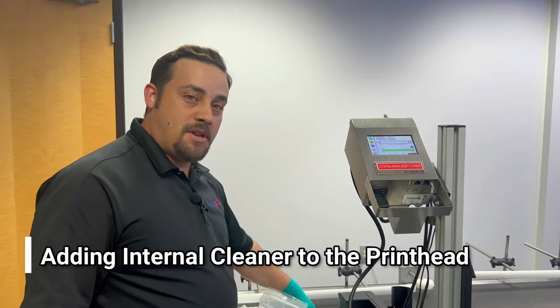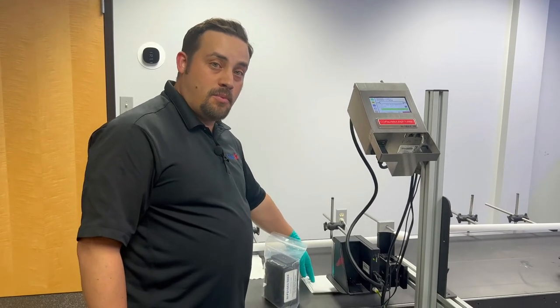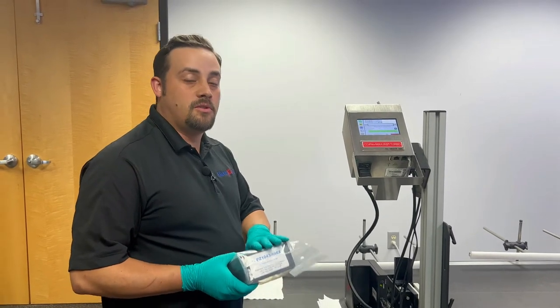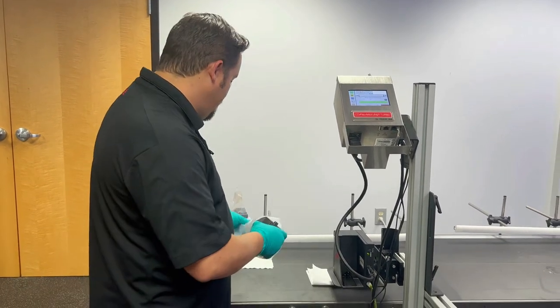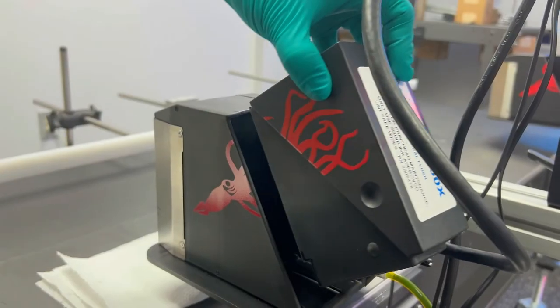Once you've placed your paper towels, rag, or catch basin in front of the print head, it's time to go ahead and open up your flush cartridge. In this case, we're going to be using our internal flush cleaner 1043 for our oil-based inks. I'm going to go ahead and take it out of the bag and insert that into my print head.